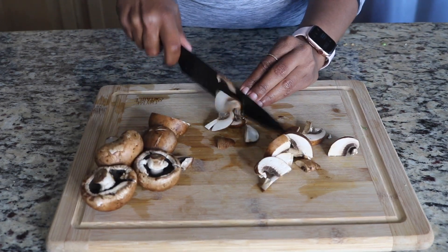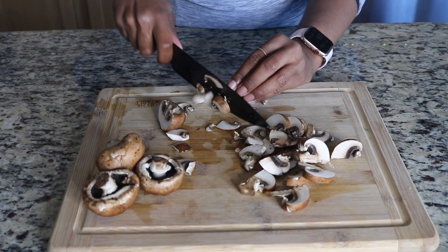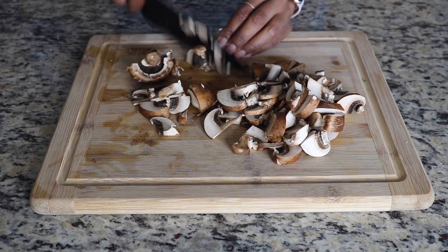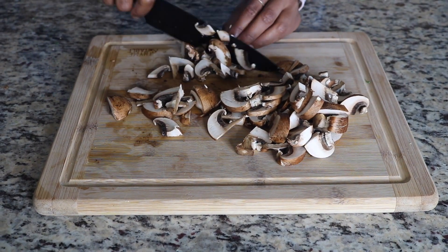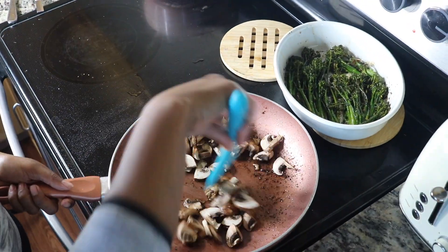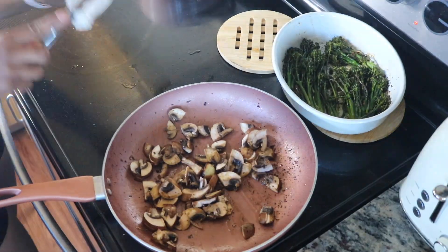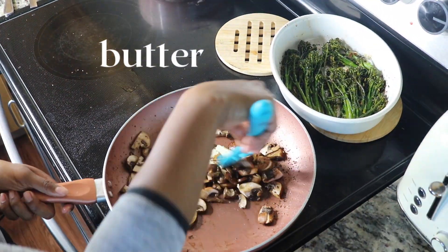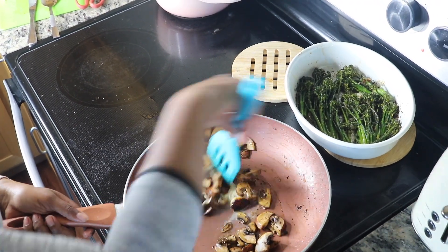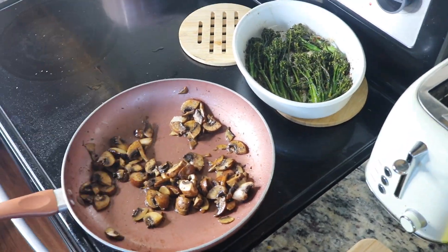If you thought we were going to let those steak drippings go to waste, you were clearly mistaken. We are going to chop up some Baby Bella mushrooms and return them to the pan we cooked our steak in. We had all that goodness from the seasoning, the garlic still left in there, and the thyme. We're going to add in some butter and caramelize these mushrooms for a great topping on our steak.